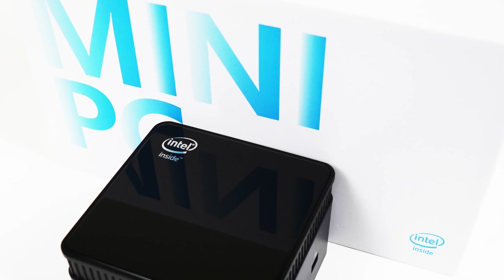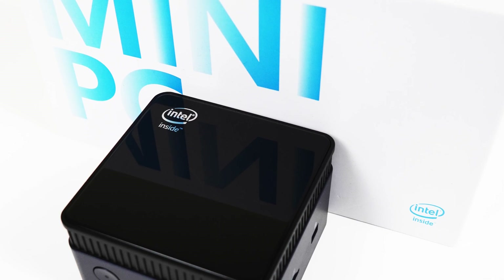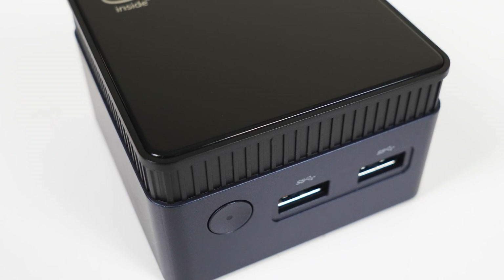There are mini PCs and then there are mini PCs. Today we're checking out one of the smallest ones on the market, the Morphine M6s, featuring Intel's latest N100 entry-level 4-core CPU.